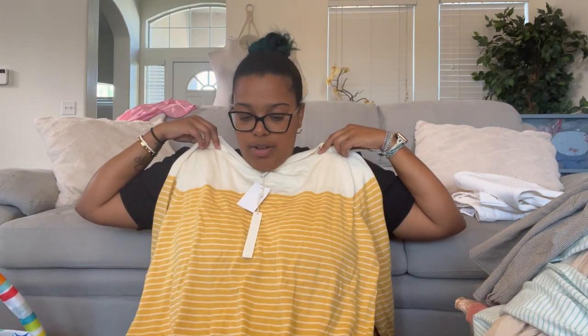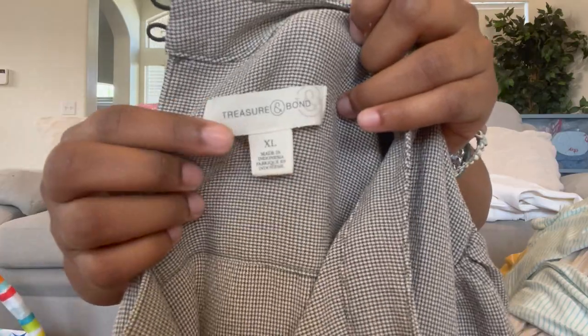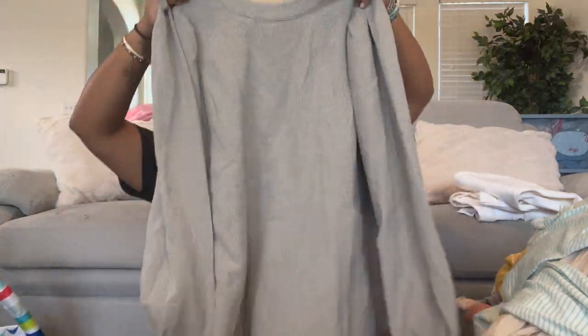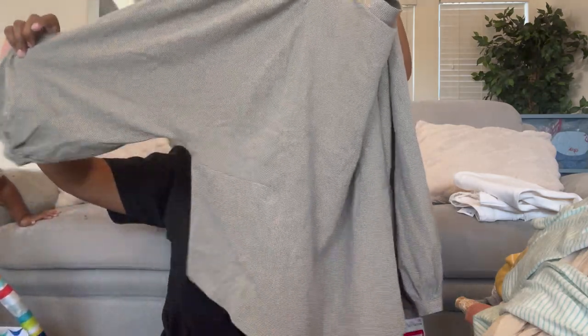We have another one of these — size extra large. This is Treasure and Bond, extra large. It's houndstooth but the pattern is really tiny — almost looks like a solid color. It's a micro houndstooth poof sleeve dolman blouse. Really cute, it probably lays really nicely. Close up you can barely see the houndstooth pattern.